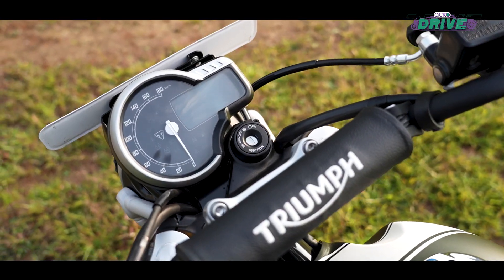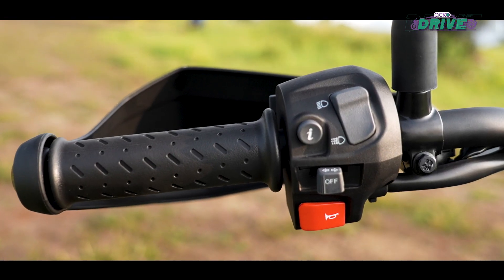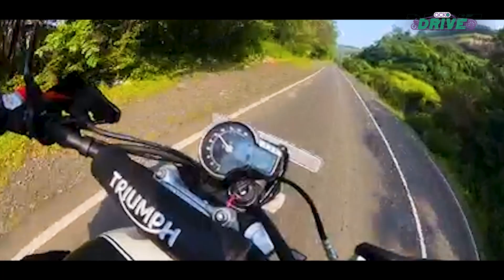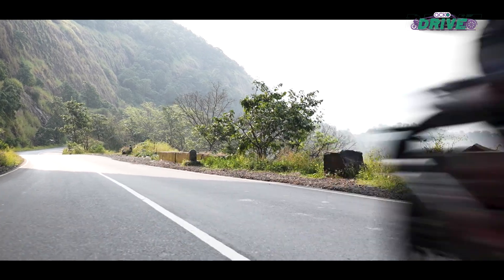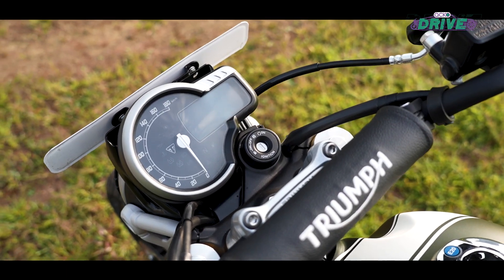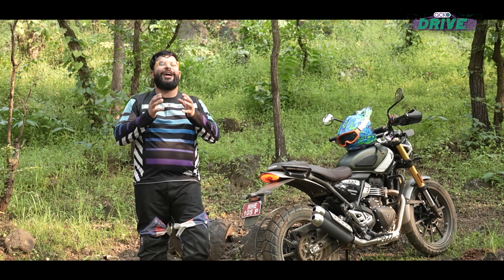The feature set on the Scrambler remains the same as the Speed. Hence, there is no change to the semi-digital console besides the additional menu option for the switchable ABS. It is still easy to navigate and read on the fly, with the tachometer still making it tricky to figure out the exact revs on the go. The USB-C port continues to be neatly positioned, making it easy to charge devices while riding.